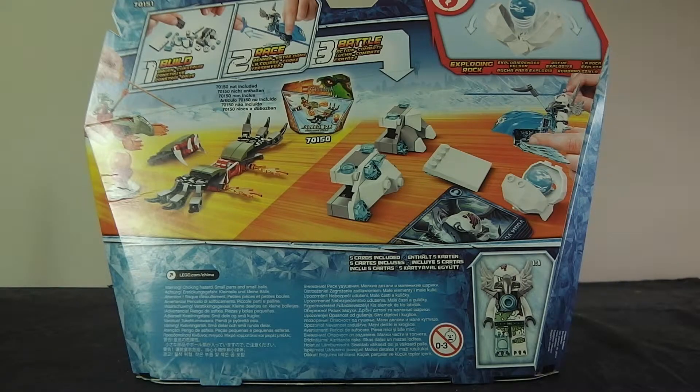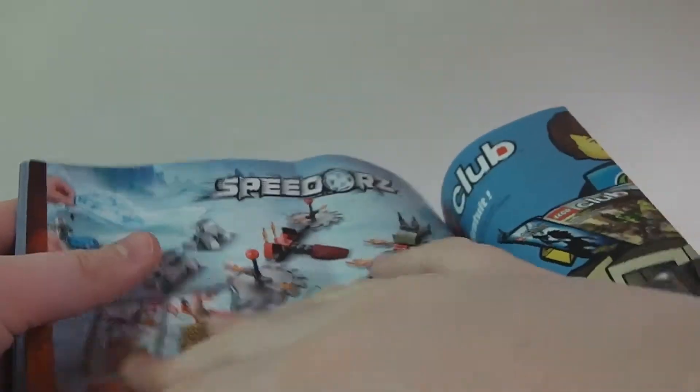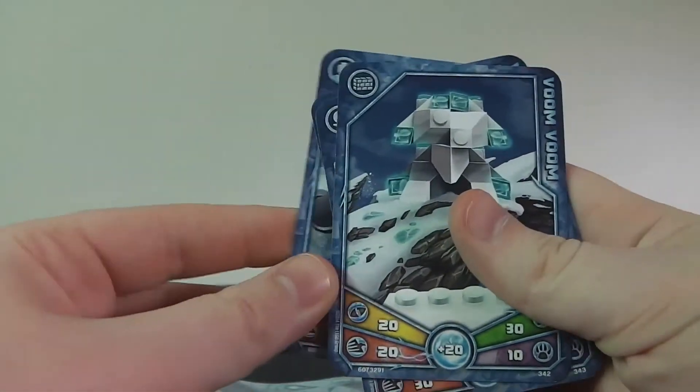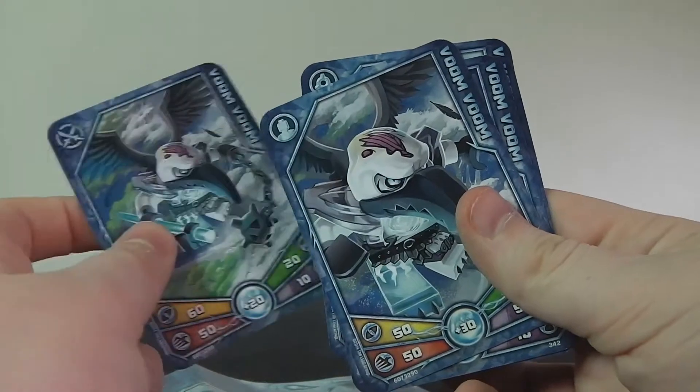Here is the front of the box and here is the back of the box. Now let's get on with the review. This set does come with one instruction manual that has the CHI logo at the back, all the Speedorz and minifig ads, a lot of ads. It comes with 26 pages of building and it does come with six cards.